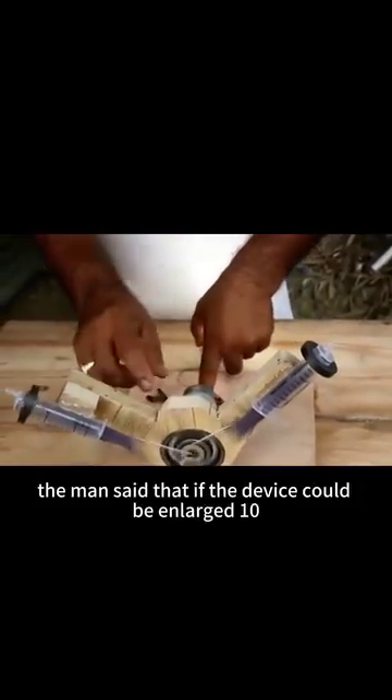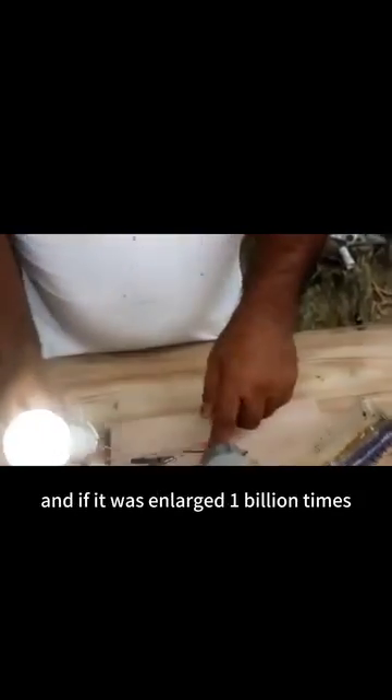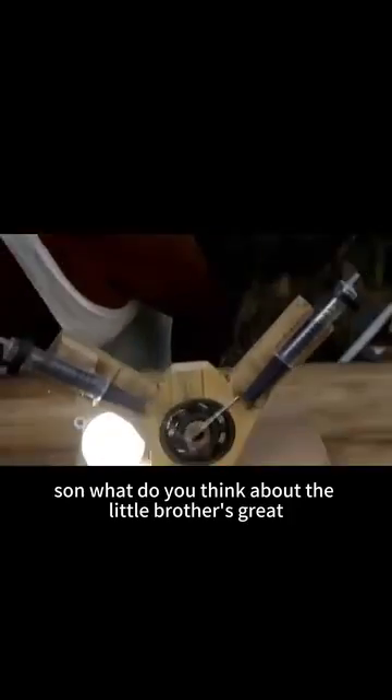The man said that if the device could be enlarged 10,000 times, it could light up its city 24 hours a day, and if it was enlarged 1 billion times, it could create a second sun. What do you think about the little brother's great solar dream?